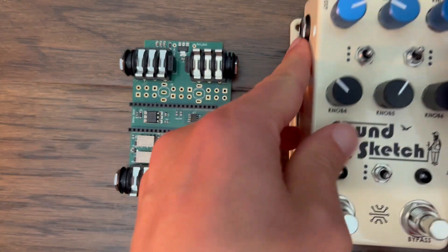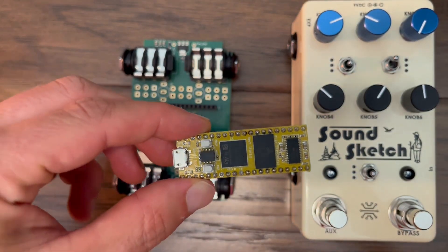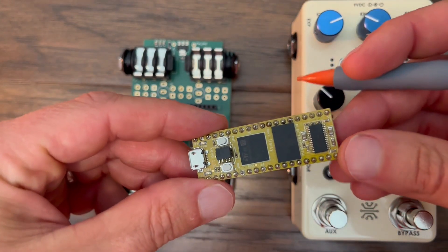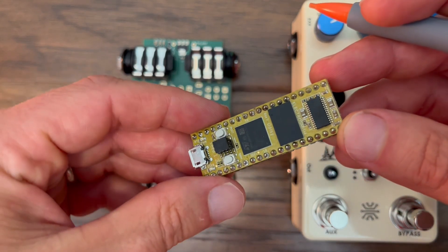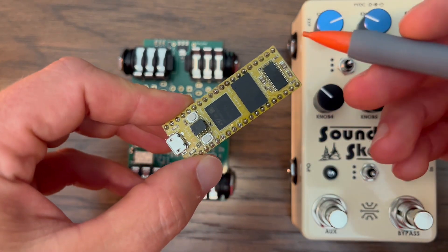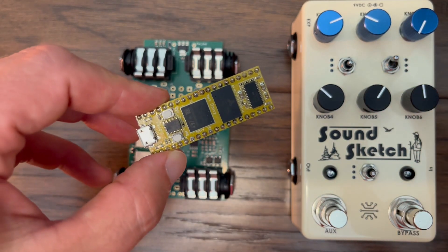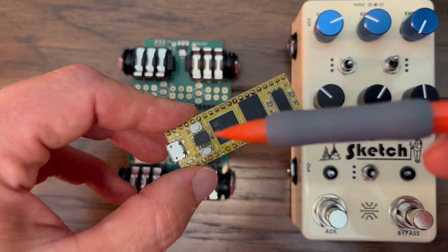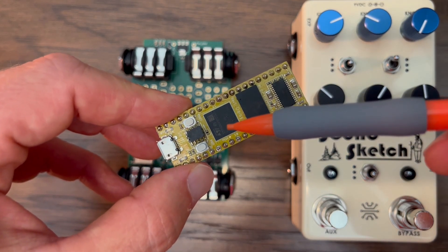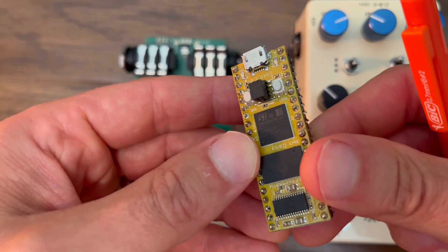Speaking of the Daisy Seed, I wanted to give a brief overview of that board as some people may not be familiar with it. It's a product from a company called Electrosmith and it was designed specifically for digital audio effects. If we look at the board itself, it is as small as a stick of gum. The main processor is an M7 Cortex chip, which is the most powerful member of the STM32 microcontrollers offered by STMicroelectronics.